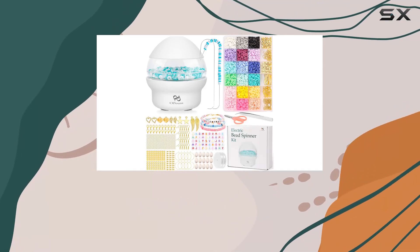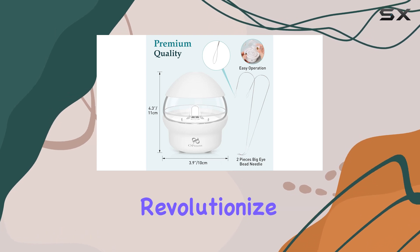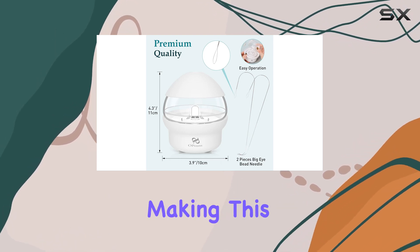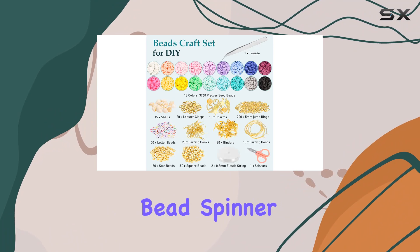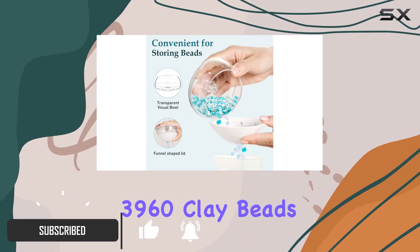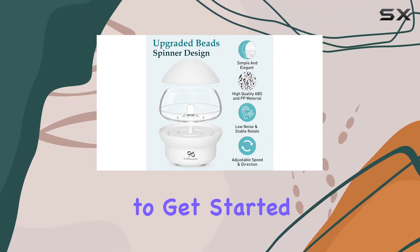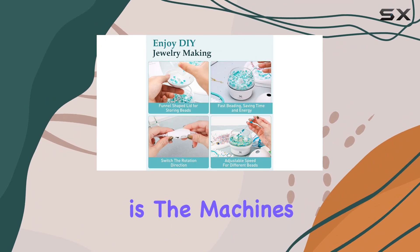Today we're taking a closer look at the PP outpound electric bead spinner, a tool that promises to revolutionize the way we approach DIY jewelry making. This isn't just any bead spinner — it comes equipped with a staggering 3960 clay beads across 24 different colors, plus all the necessary accessories to get started.